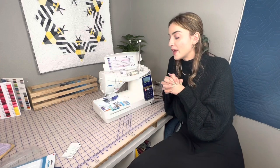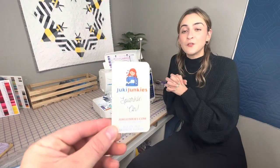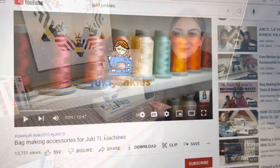If you have any tips, ideas, or wisdom you want to share, feel free to comment below. You can check out JukiJunkies.com for all the machines, parts, and the thread used today. Our customer service number is 813-661-9000, and you can also reach us by email at SewingMachinesS411@gmail.com. Thank you so much for watching — I'll see you next time.